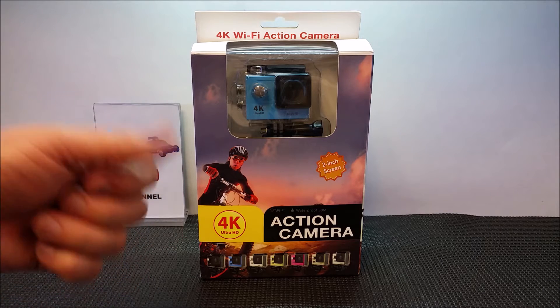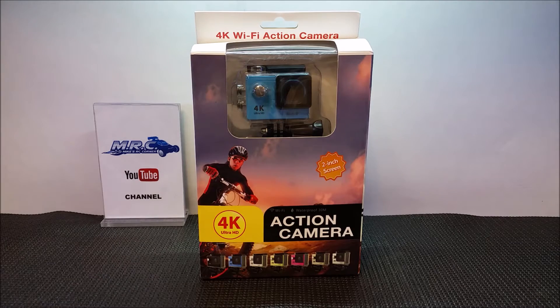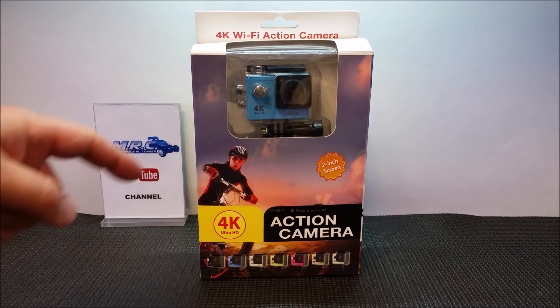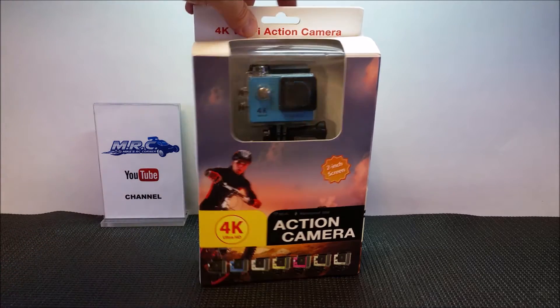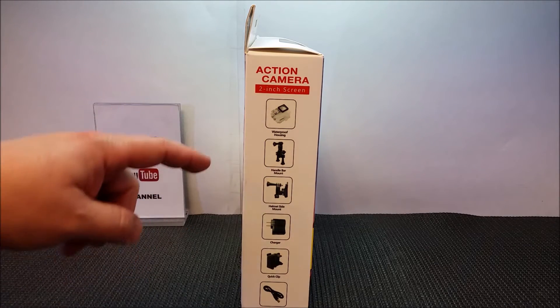Hey everyone, hope everyone's having a good day. Mike here back down in the Erson corner doing an unboxing. I got an action camera — captain obvious here — a 4K Wi-Fi action camera. This is called the Eken, E-K-E-N, the Eken H9. This is a budget action camera. The reason why I bought and researched this is because I want to move to 1080p 60 frames per second. It's kind of like the same form factor as a GoPro.